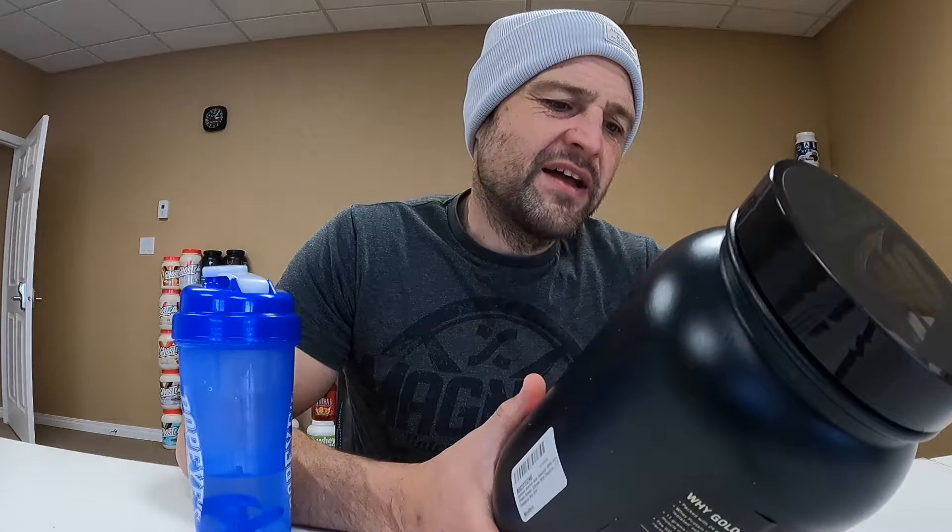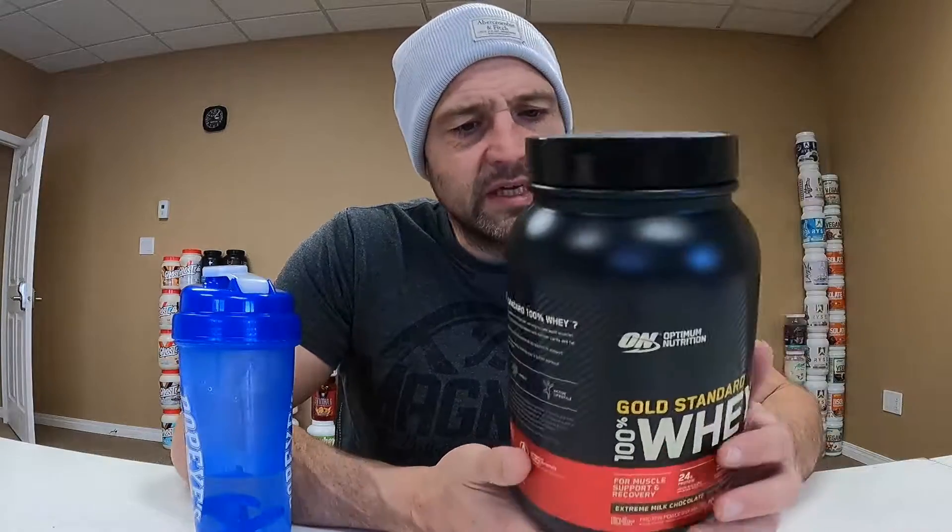120 calories, 2 grams of fat, 3 grams of carbs, and 24 grams of protein. I like those macros — not too bad. This is a whey protein, and it's a gold standard whey protein. Gold Standard Optimum Nutrition Extreme Milk Chocolate.